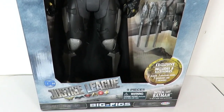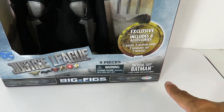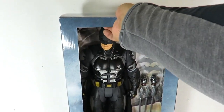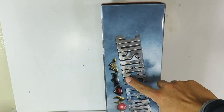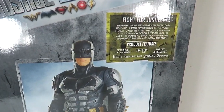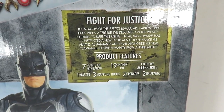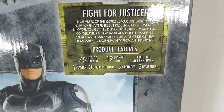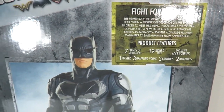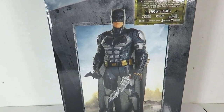Let's go over the packaging really quick. At the bottom it says Justice League Big Fig — nine pieces, tactical suit Batman, 19-inch figure, includes eight accessories. If we turn it to the side you've got the Justice League and all the character logos right there. On the back there's a little read-up if you want to pause and check the description. It's got seven points of articulation, 19 inches tall, accessories: one blaster, three grappling hooks, two grenades, and two batarangs. There's a really cool image of Batman right there. The packaging on this is pretty spot on.